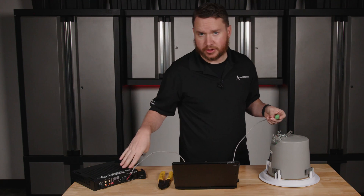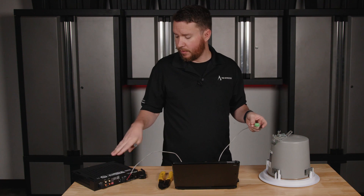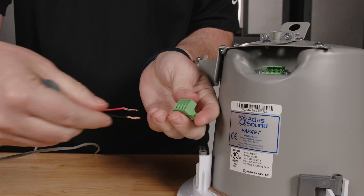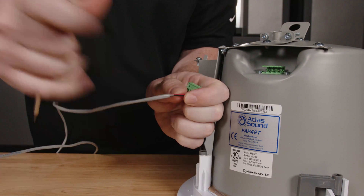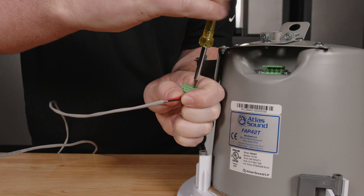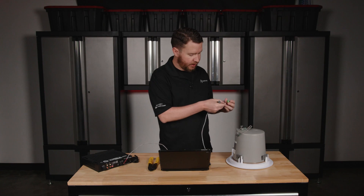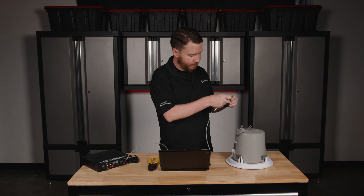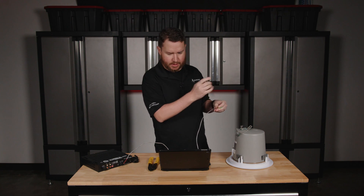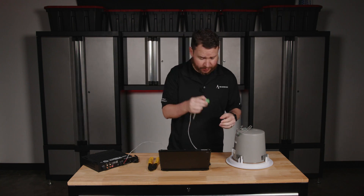You can see I do not have power hooked up to my amplifier while I'm doing this. If you are making these connections, you want to make sure your amplifier is off. I'm going to use the pair on the right. I'm going to put my positive into that positive terminal and tighten that up. Now I'm going to wire up my negative to the speaker. That's tightened up. Now I'm going to plug this connector back in.